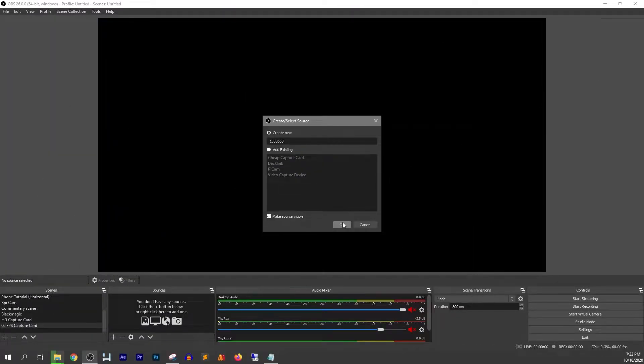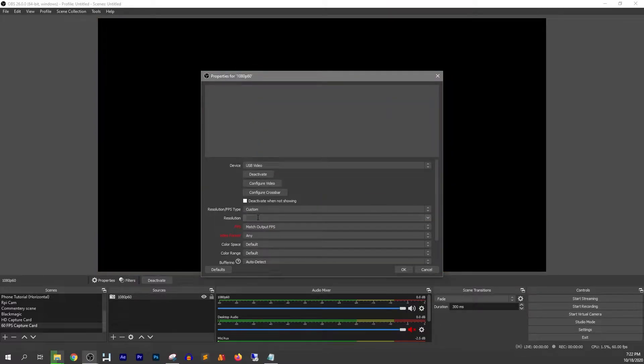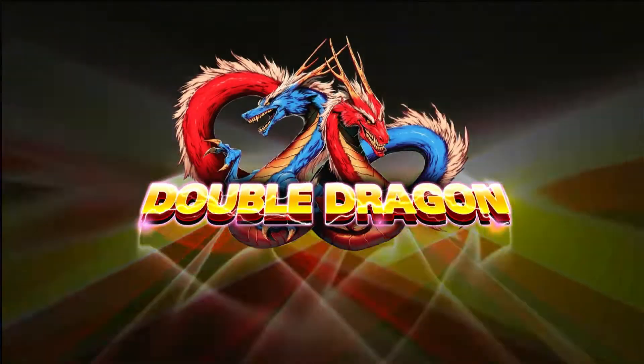The card was easy to add in OBS Studio and was detected right away. I have an Amazon Fire Stick fed into it here as a test feed, and it also captures source audio with no problems. Here's some game footage captured from an Xbox 360 — bear with my playing skill, I'm not much of a video gamer.